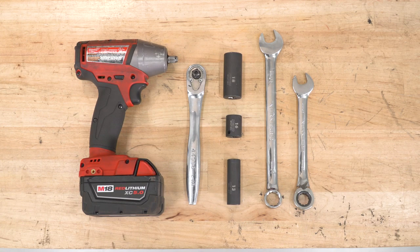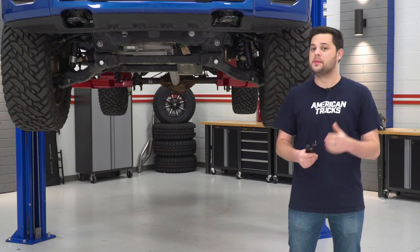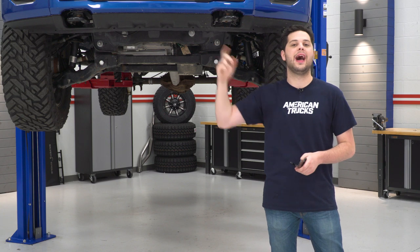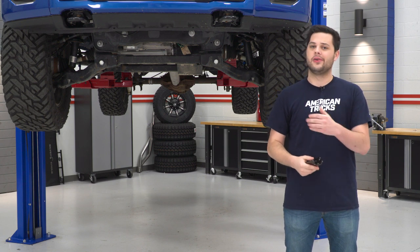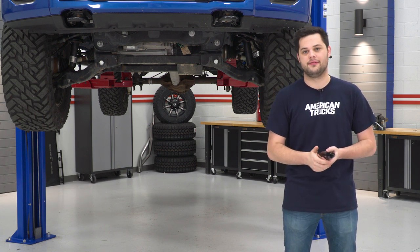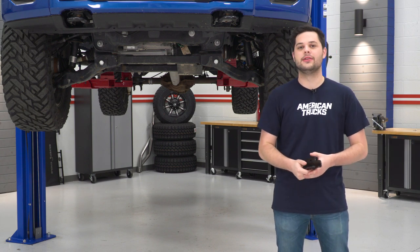Tools required for this install include an impact or ratchet, 18, 16, and 13-millimeter sockets, as well as 17 and 15-millimeter wrenches. And if you don't have tow hooks, you'll also need a sawzall or body saw to make cuts to the plastic of the front bumper. For our tow hook truck, no modifications are required and we'll be reusing some of that factory tow hook hardware. If your truck does not have tow hooks, all the hardware you need comes included in the kit.